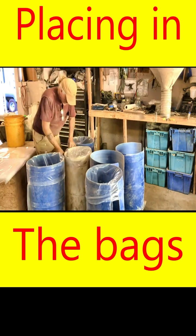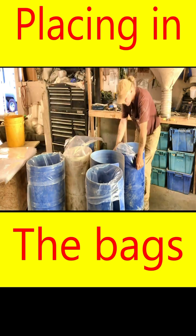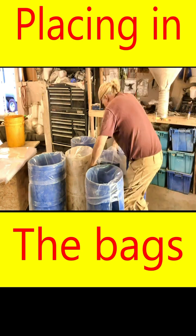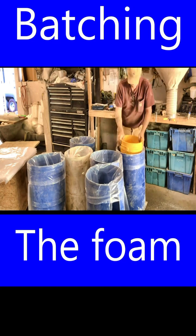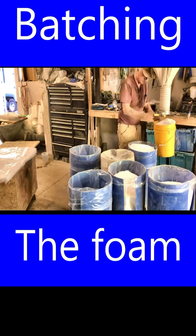I'm placing the new bags into the drums of the bag holder, which I designed to keep the mouth of each bag fully open to easily fill the individual bags with the different ingredients. Here you see me pre-measuring three five-gallon buckets of raw styrofoam beads into each bag.